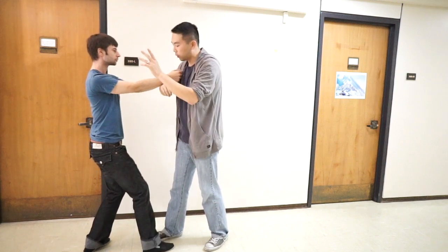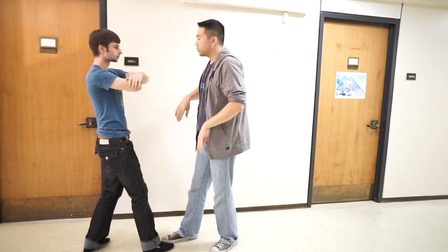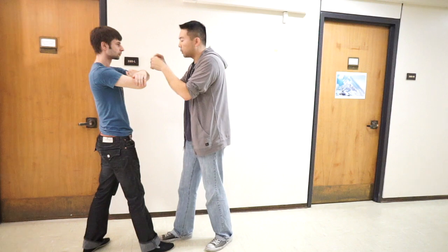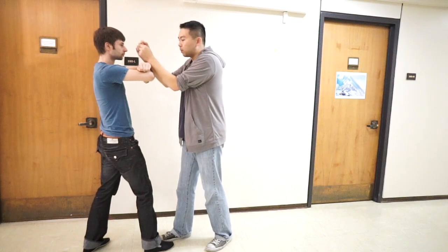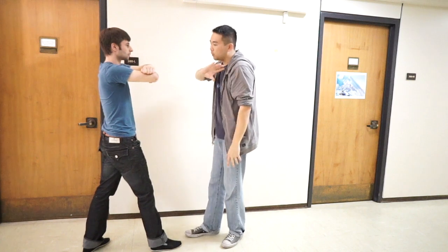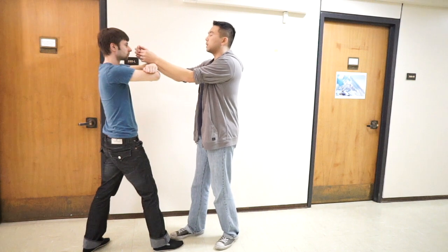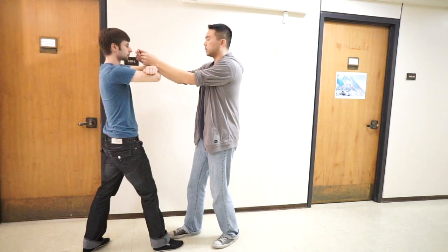Go slow. When you first start out, a lot of people try to do it fast. Resist me when you feel me. They try to do it fast, and what ends up happening is that speed means you don't have time to align your body. So instead, go slow and basically take the time to make sure that your alignment is good throughout the move.